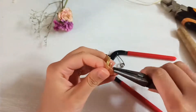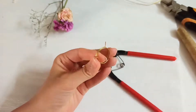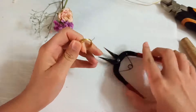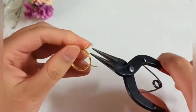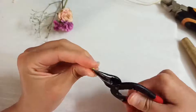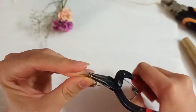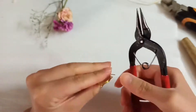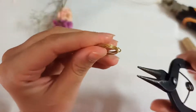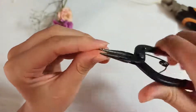Then make a bend at both ends. Pick up your chain nose pliers and make one bend at one end, and another bend at the other end. Then put your round nose pliers and make loops at those bent parts. Pay attention — these loops should be perpendicular to the ring.